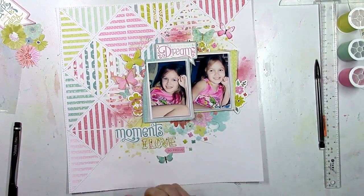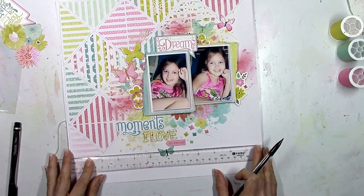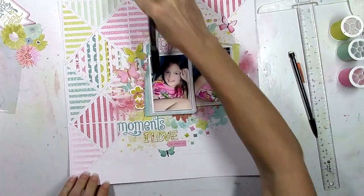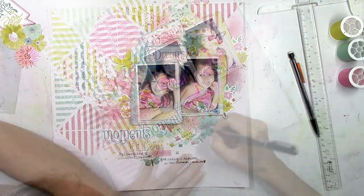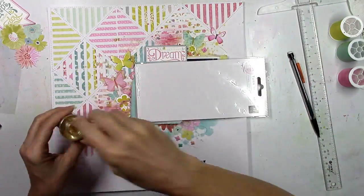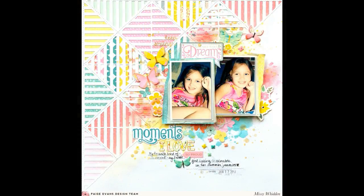I'm tracing over the 'I love' letters with a gold metallic pen so they stand out — it looks better than black since I don't have any black in the layout. I add a couple of lines and use a black pen for my journaling. My pen sometimes doesn't work well over gesso because it's gritty, but I just wrote slowly and made it work. One of the last things I'm adding is some gold Heidi Swapp Color Shine, plus the date and a little white stitching underneath the journaling.